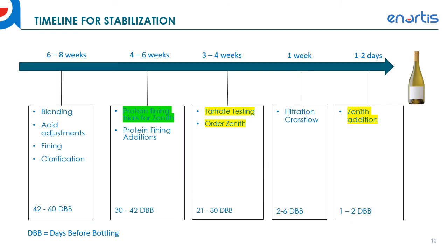Here's the timeline for stabilization. We've gone through the protein fining trials for Zenith. Now, about three to four weeks out, we want to do tartrate testing to confirm that the wine is ready for use with Zenith. So now I'll quickly go over how to do tartrate checks for Zenith Uno. Conductivity testing is one way to check tartrate stability — it involves an untreated and a Zenith Uno-treated sample, and you compare the difference between the two.